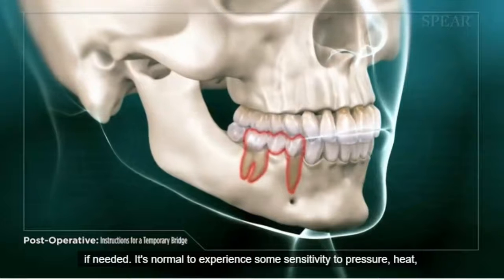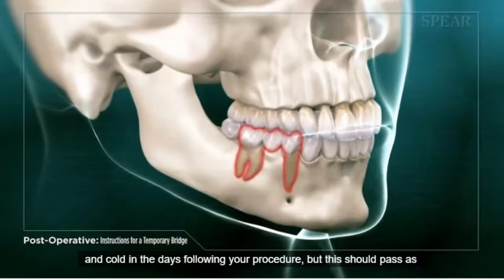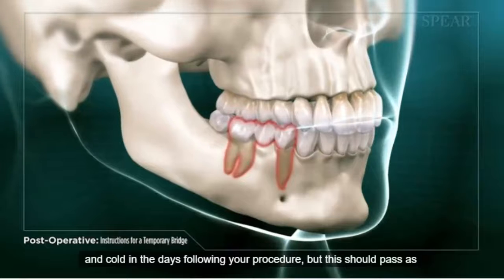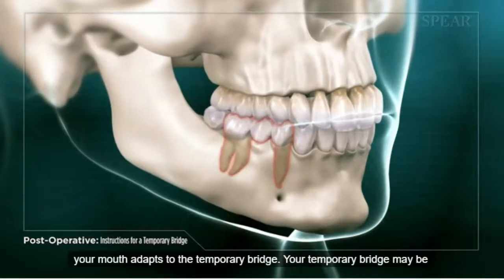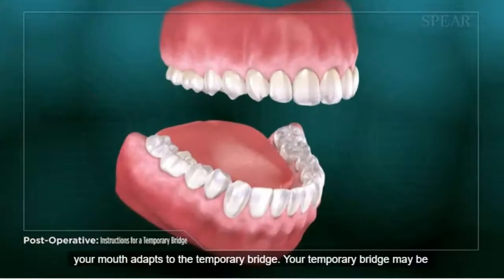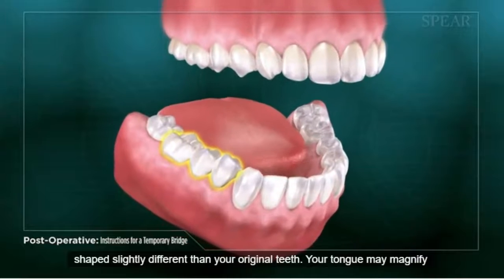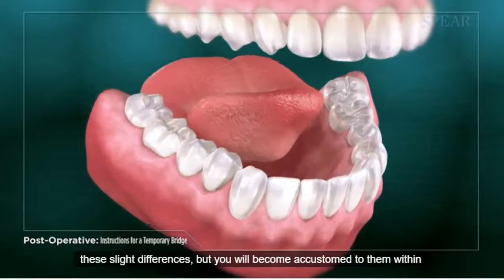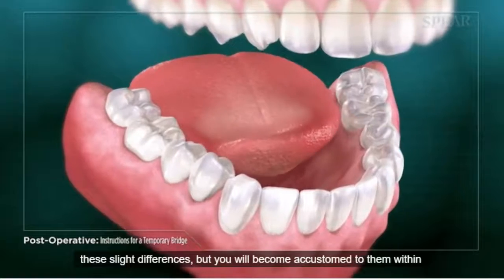It's normal to experience some sensitivity to pressure, heat, and cold in the days following your procedure, but this should pass as your mouth adapts to the temporary bridge. Your temporary bridge may be shaped slightly different than your original teeth. Your tongue may magnify these slight differences, but you will become accustomed to them within a few days.